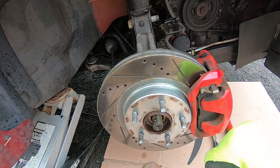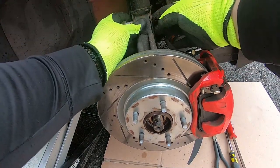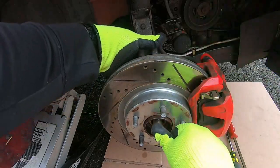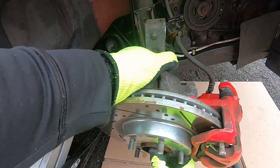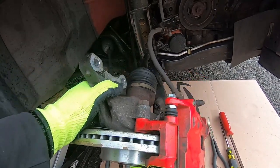You can watch us replace the CV joints along with the wheel bearings by clicking the card at the top. Hold it and then slowly pull back — just be careful when you pull it out. You don't want to damage any bushings or seals that hold the grease in.